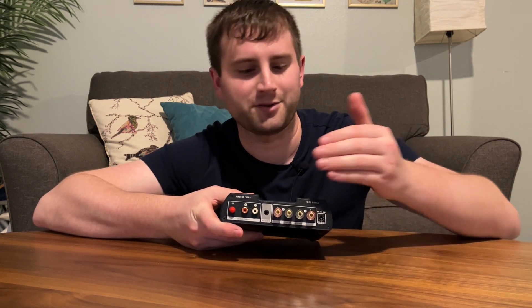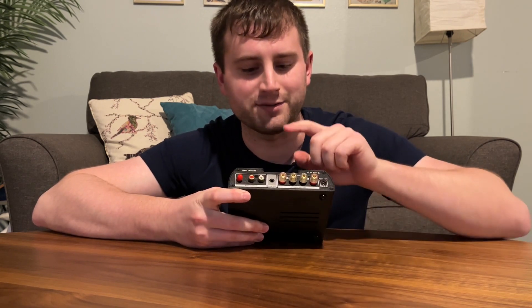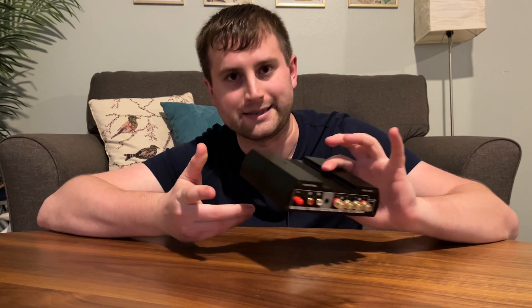Nothing too out of the ordinary on the back here. Your usual speaker connections, you've got an unbalanced input, and of course you've got a little pre-out if you want to add maybe a subwoofer in there — very easy to do.